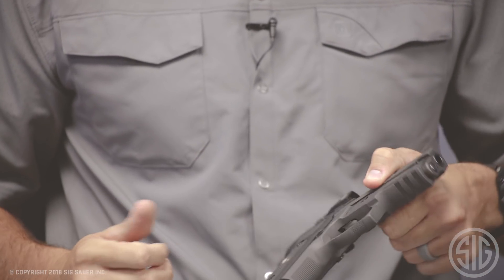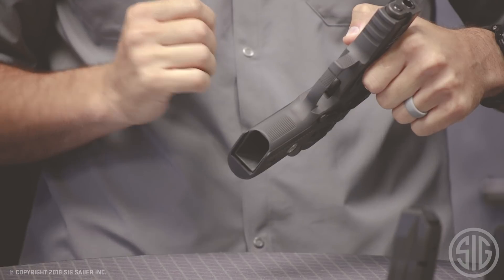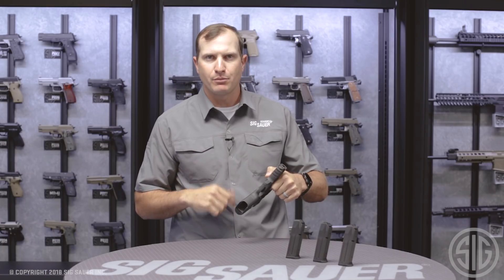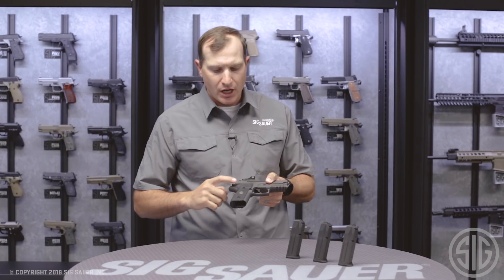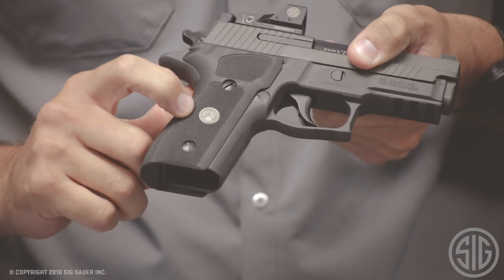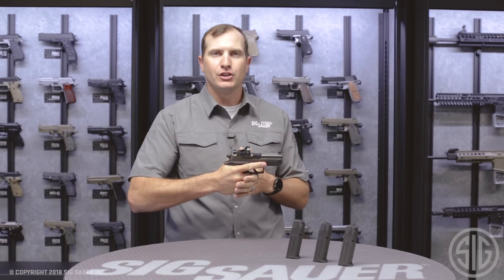There's also extra checkering on the front and underneath, which gives us more purchase on the gun for a predictable, repeatable grip in multiple shot scenarios. We've got our custom G10 grips with that great Legion medallion right in the middle — it just feels good to hold.